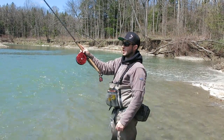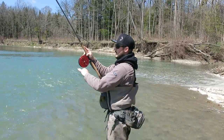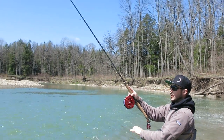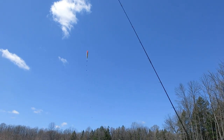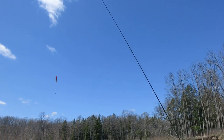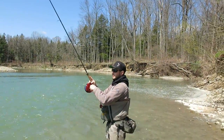So this is your traditional Wallace cast. You want to make sure you have about five or six feet to your float to create a pendulum effect where you can swing the float back and forth. That will help load the rod and that will also help kick the bait out.